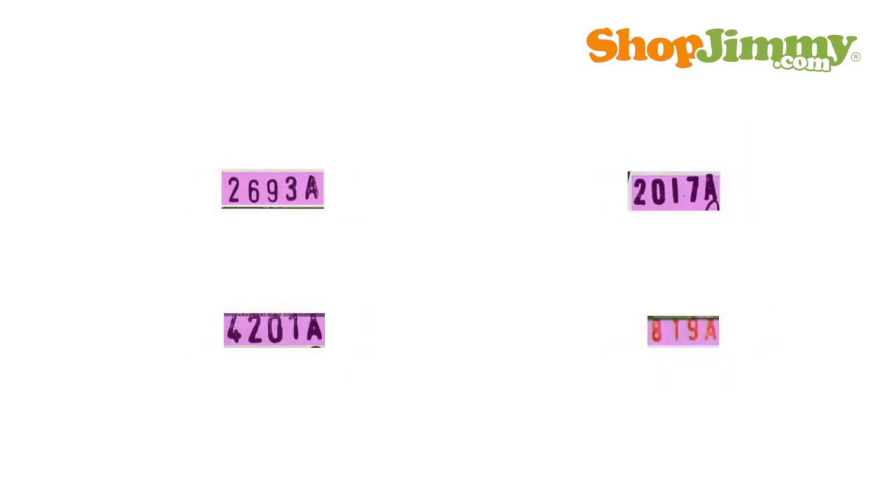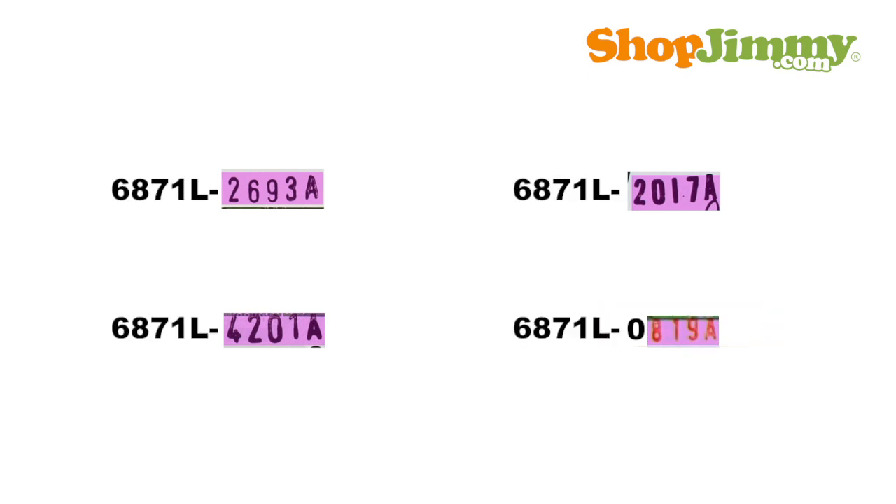Look for the line of text that starts with a number or the letter L. Write down the three or four numbers and the suffix letter that follows. Should there only be three numbers before the suffix letter, you must add a zero in front of the numbers to complete your part number. Write 6871L dash in front of these five characters and you have successfully identified the part number for your LG or LG Philips T-Con Board.